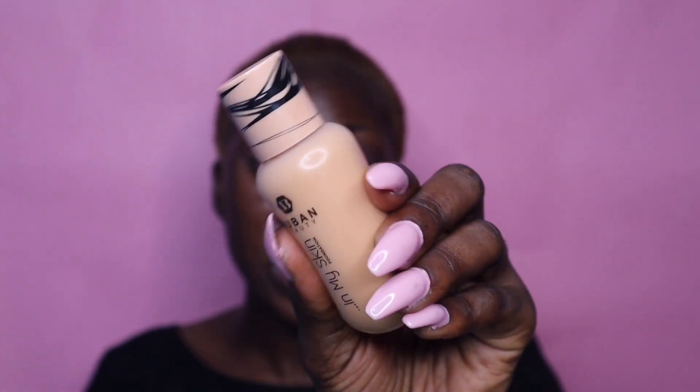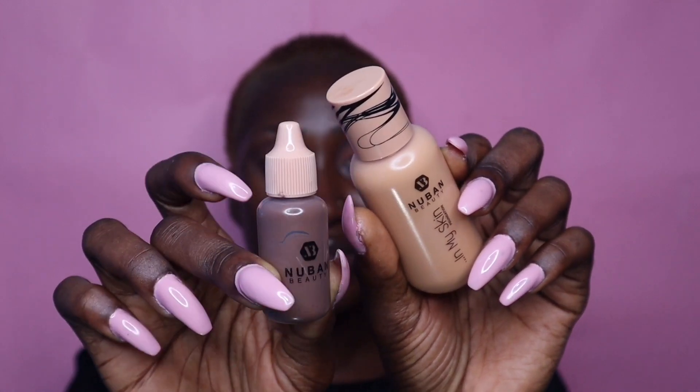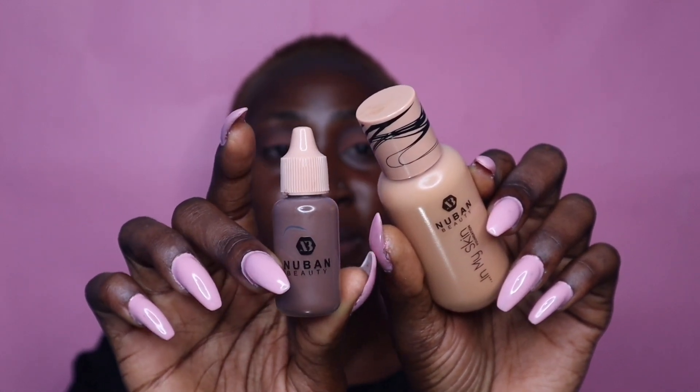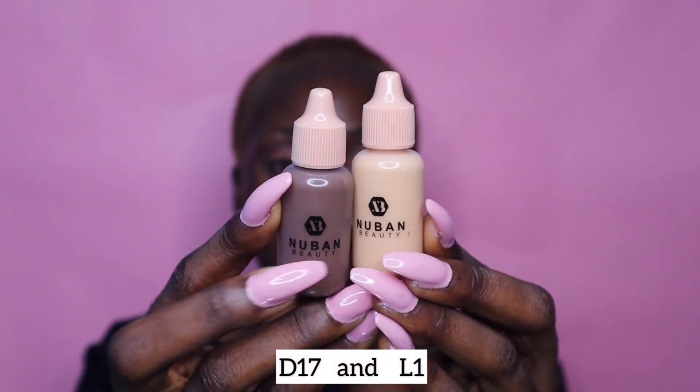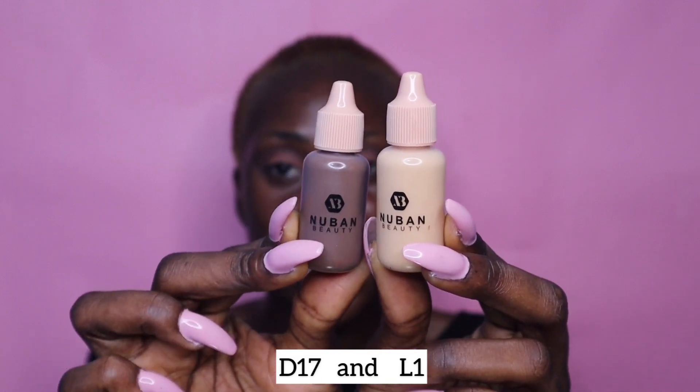I also did hand swatches there. This is what the foundation bottle looks like - it's plastic. This is what the sample bottle looks like and it's not for sale. The foundation comes in three categories: you have the L, you have the W, and you have the D. I believe L stands for light, W stands for warm, and D stands for deep or dark. Now I want to show you guys the lightest and the darkest in the range - this is the lightest shade and this is the darkest shade in the foundation range.